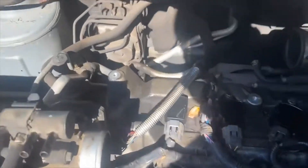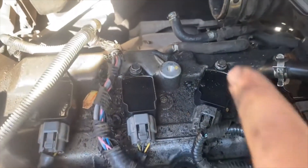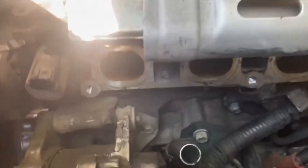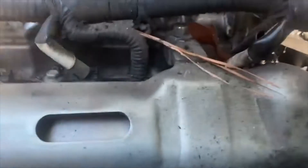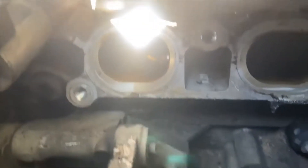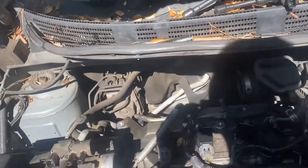Before I put the manifold back on with the bolts, keep in mind that one right there is a shorter bolt, so keep it separate from the others. Then you've got one, two, three, four, and five bolts on the front. There are two on the bottom on this side, and then the other three elsewhere. I'll point them out to give you a better understanding of where they are.